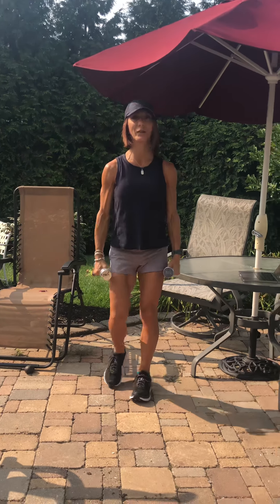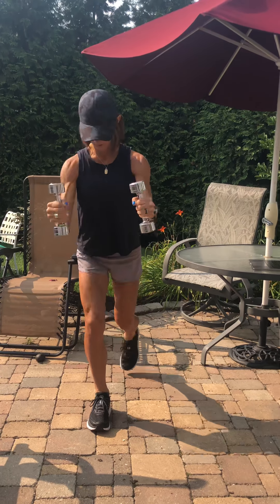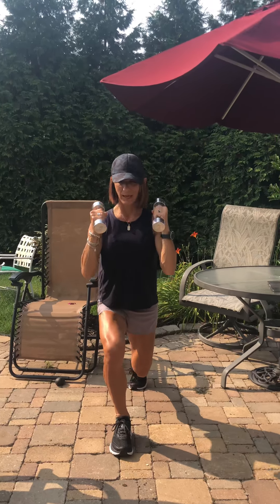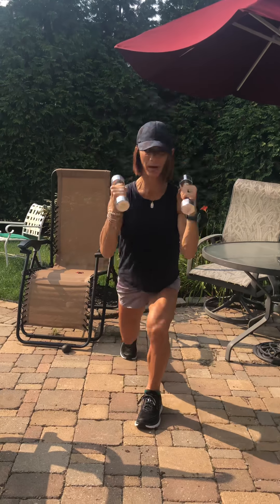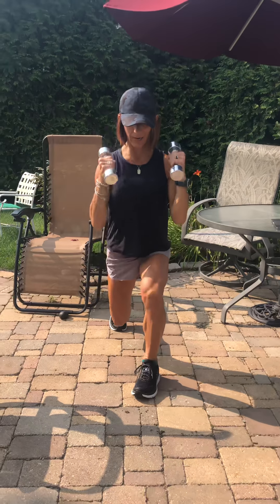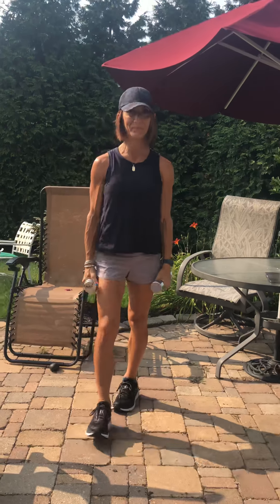Plate number two is a back lunge with a bicep curl and that looks like this. You're gonna do this continuously for the duration of time. Those of you that want to have a little bit more power can have a little bit more power, and keeping in mind as you do this for the allotted time you will start to feel that. That is number two.